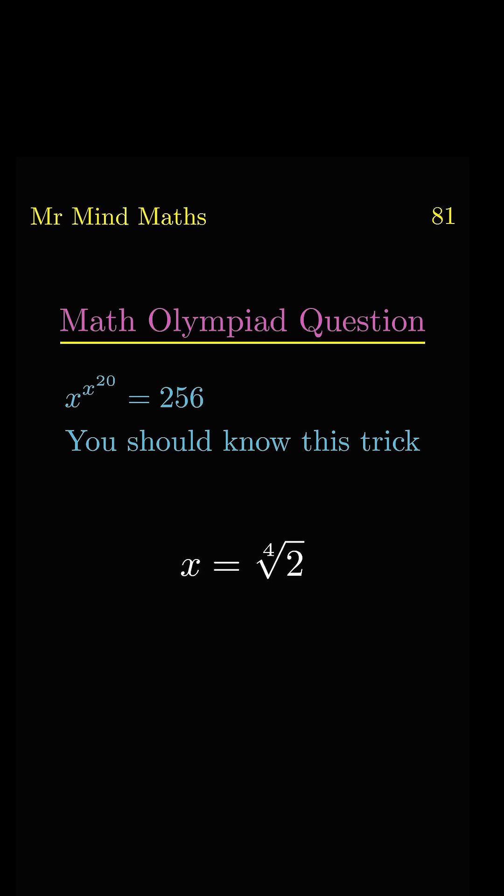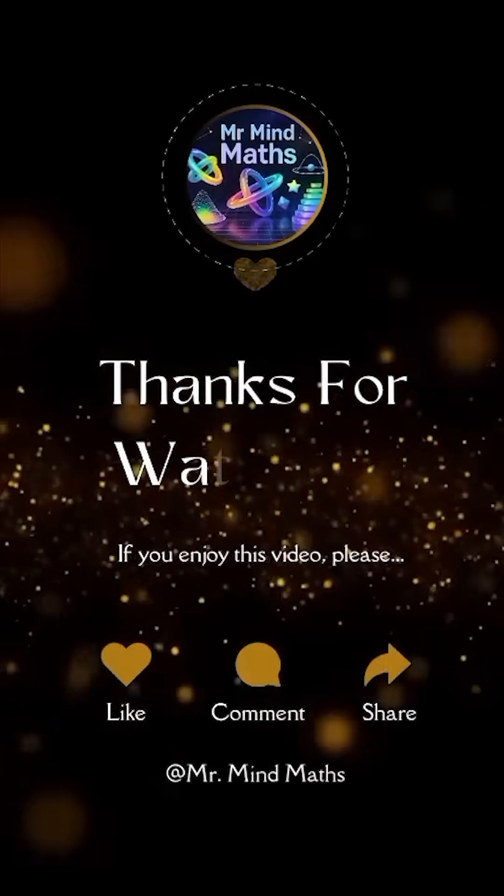So finally x equals the 4th root of 2, which is the final answer. Thanks for watching.